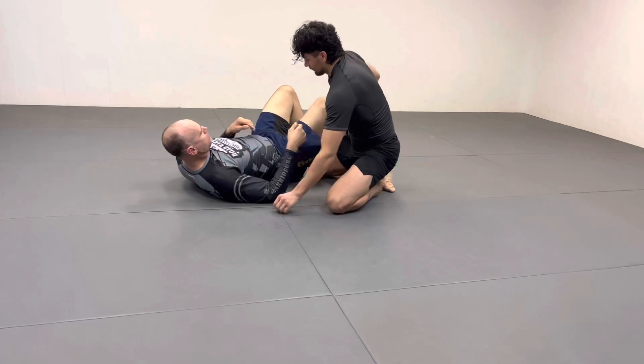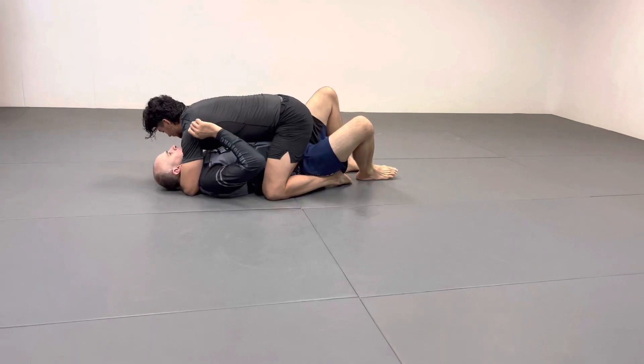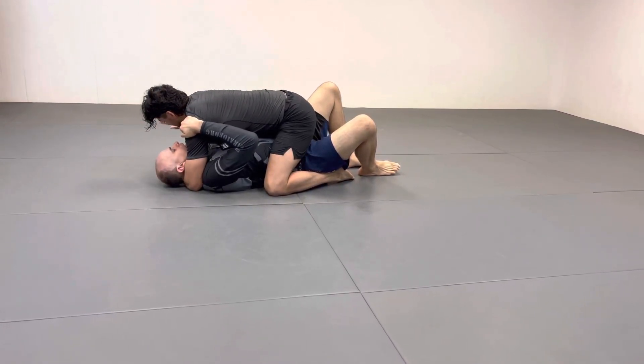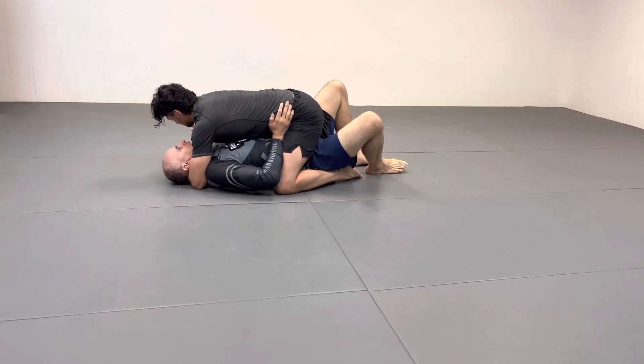Even if he gets under my head — in gi you have to be careful because there are Ezekiel chokes here — if you can bring this hand up, that's good. Get your hand here and then quickly bring this one down as soon as both hands are on the hips.